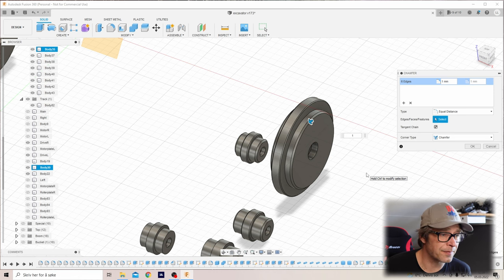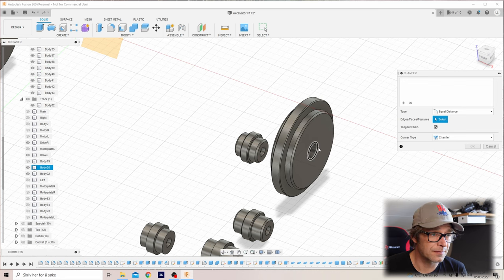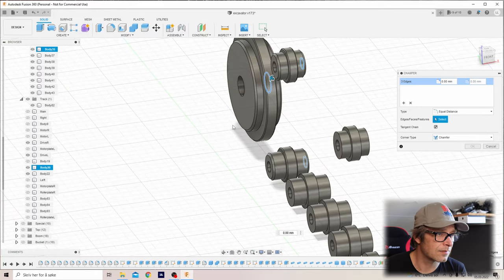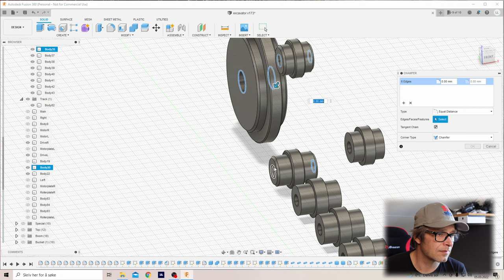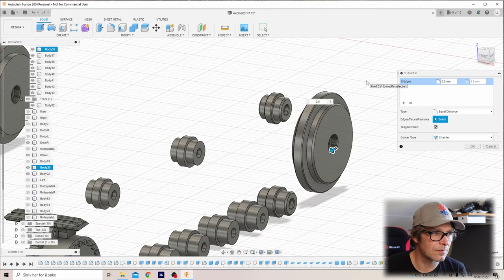We'll go one millimeter there, and we'll also go 0.5 on the holes for the bearings. We'll be right back about all the hardware needed for the assembly — the sizes of bearings and screws and everything — so check it out. It'll be up here somewhere, and then I'll see you in the next one.